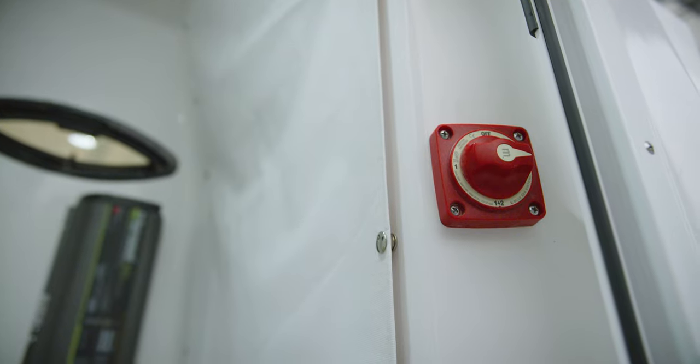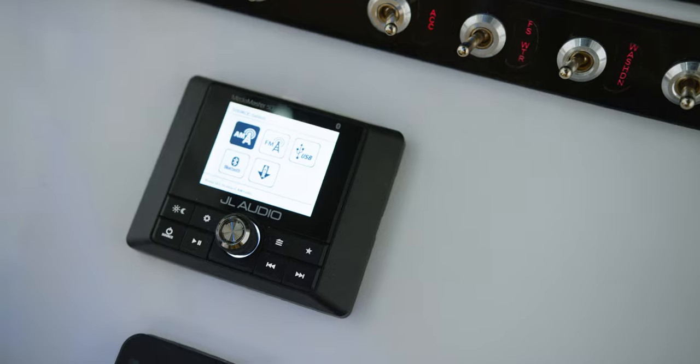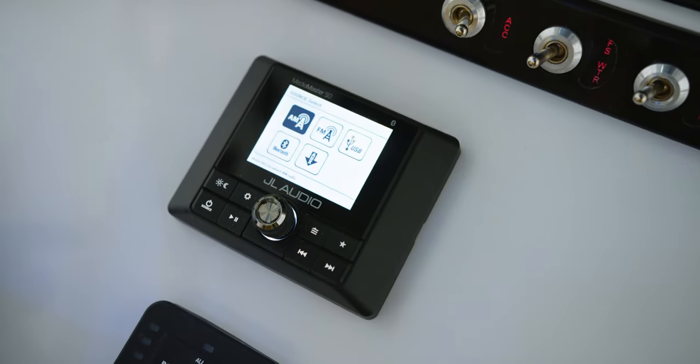For safety and reliability, this boat is equipped with dual batteries. A battery selector switch is located inside of the console, and we do have battery charger options available. For audio, a standard JL Audio sound system.